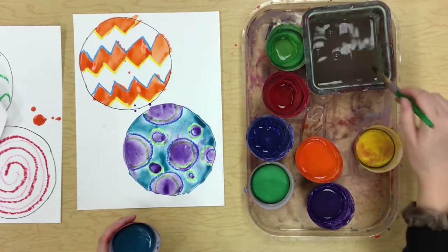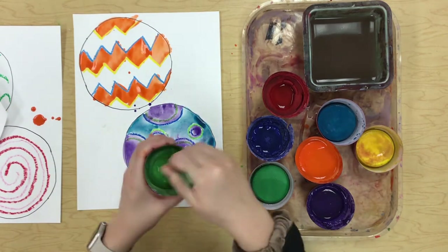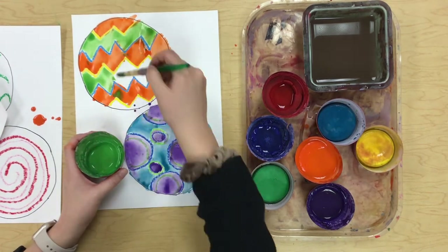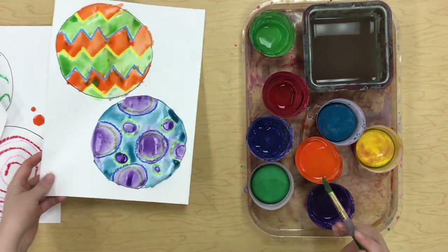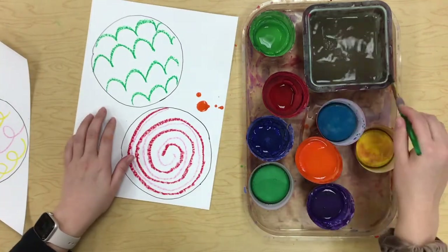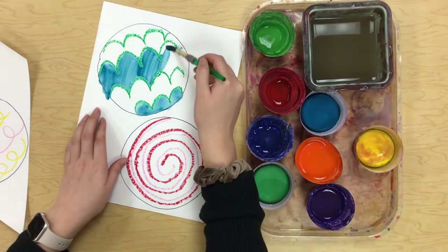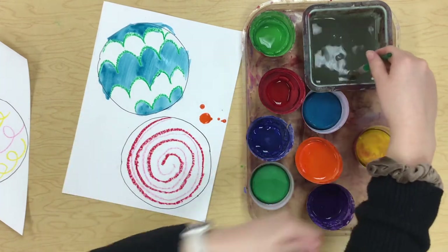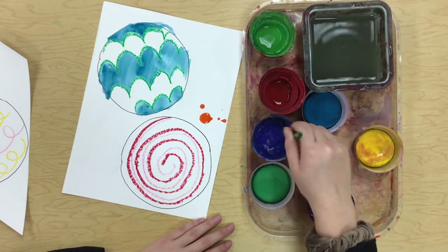I love that polka dot one — that is so cute! Those two are adorable; I'm going to set those off to the side so I can paint these ones. Just a reminder: between colors make sure you are washing your brush — that's so important so we don't ruin our paints.